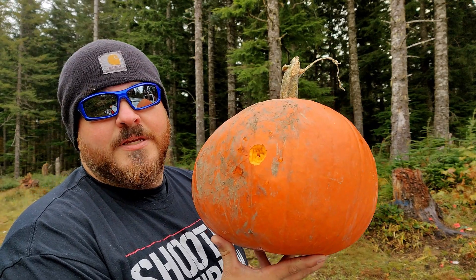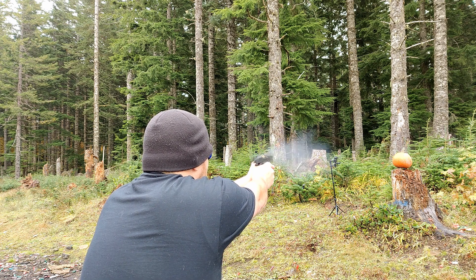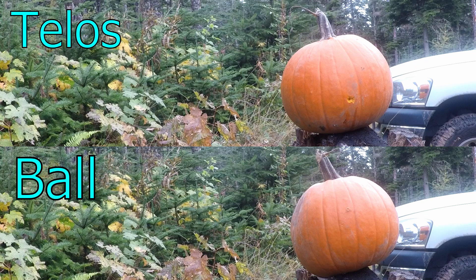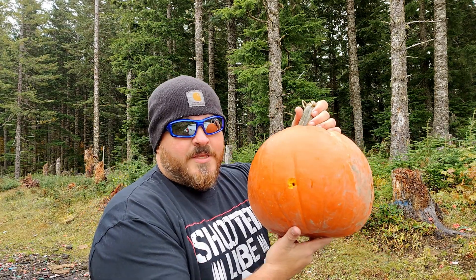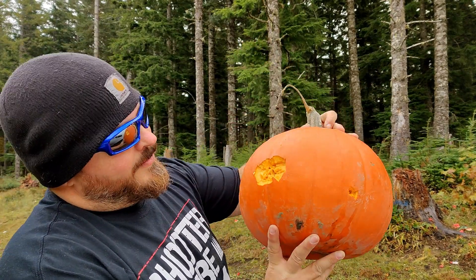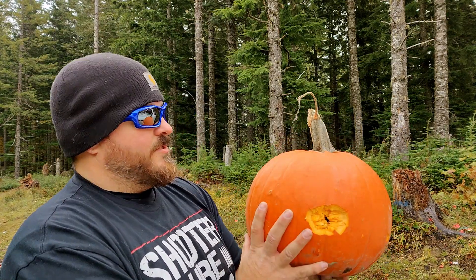I'm just going to use the same pumpkin. I'm going to pop a Talos round through it and see if we can get a better outcome. One Talos round — pumpkin time. Pumpkins are stout. It didn't even move. I did see a lot come out from the back though. Here's the entry wound on the pumpkin with the Talos, and that's the exit wound. It's definitely better. I'm going to set it up so this is the face of the target and run an entire magazine through it to see what the carnage is on the other side.